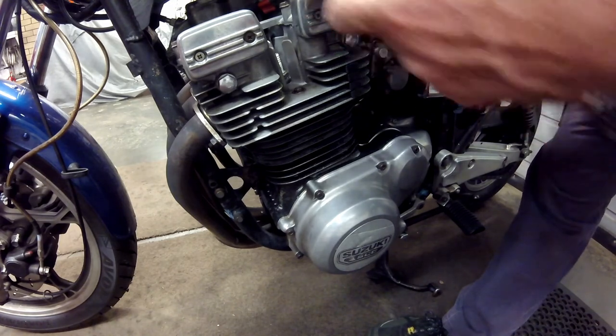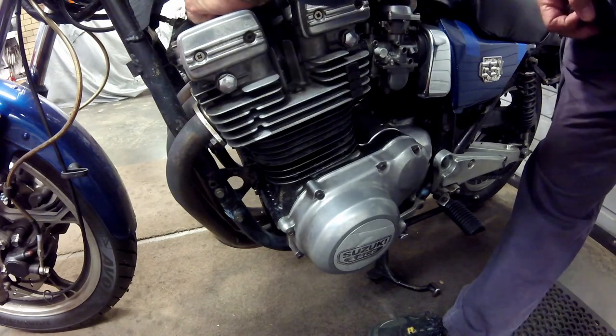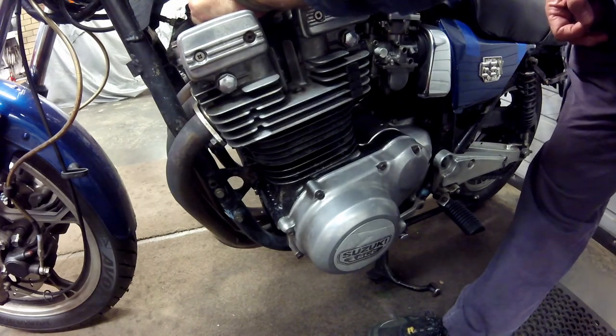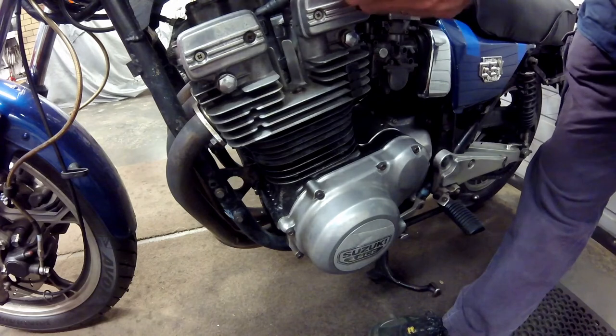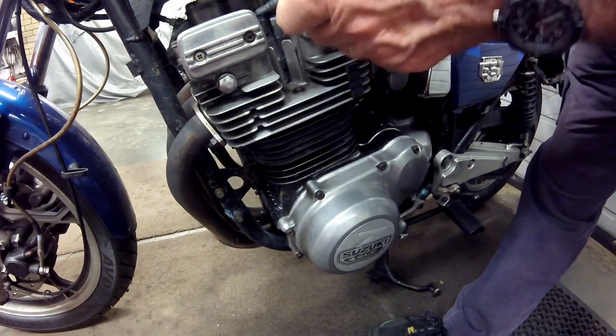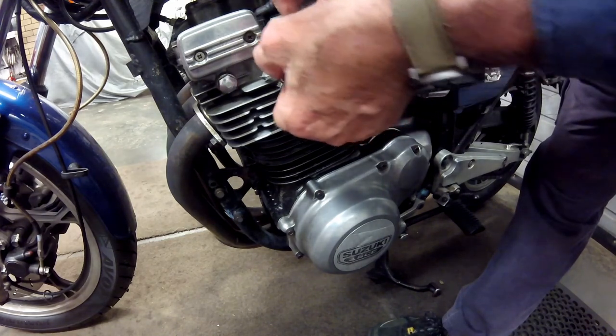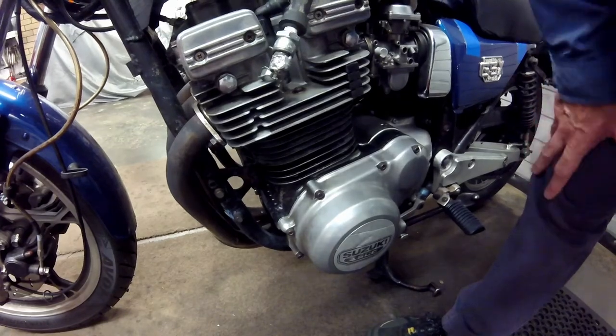I replace the lead for cylinder one and, as a further check, remove the lead and plug cap from the spark plug on cylinder two and connect it to the tester, again connecting the alligator clip to an engine fin. This time we can easily see the spark jumping the gap on the tester.